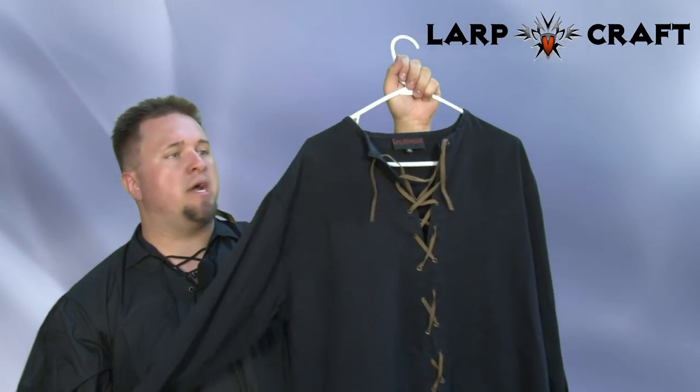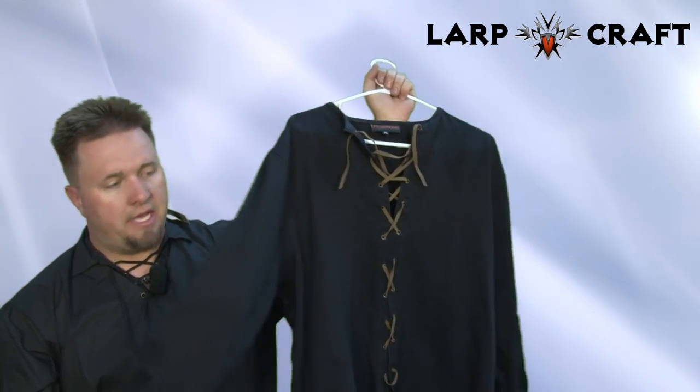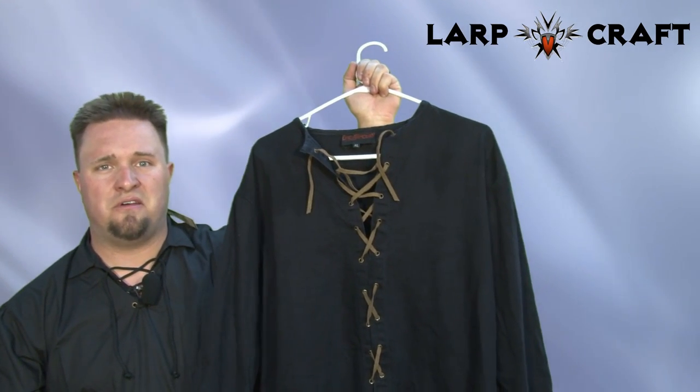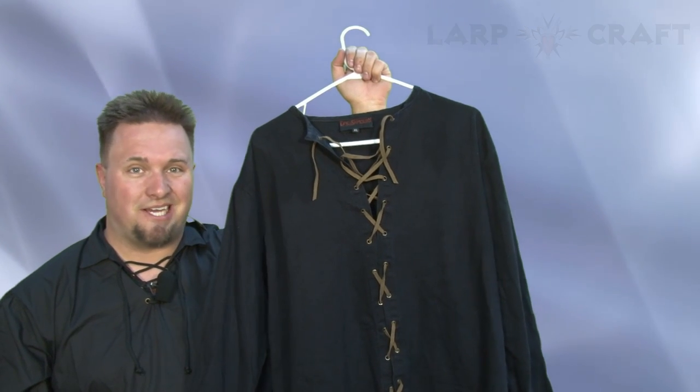I do put my armor over the top of this and it's very, very comfortable. If you have any questions feel free to let us know on BattleStuff. Otherwise, this may be a great start to your next costume.